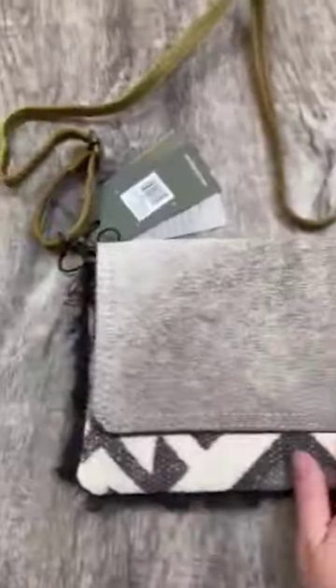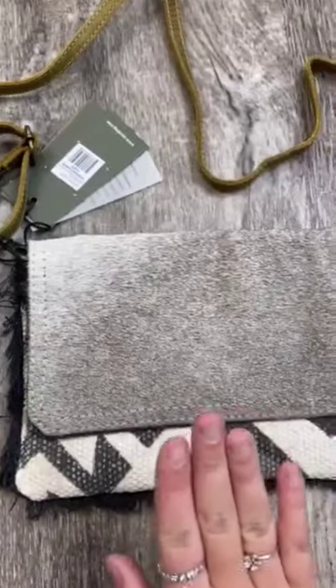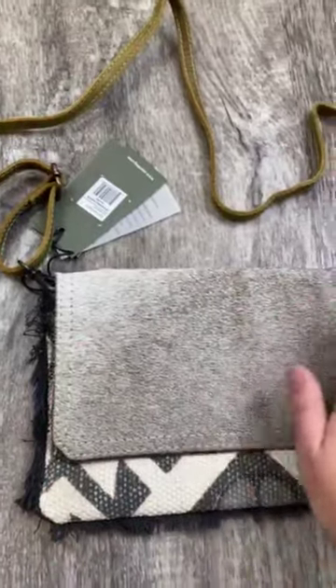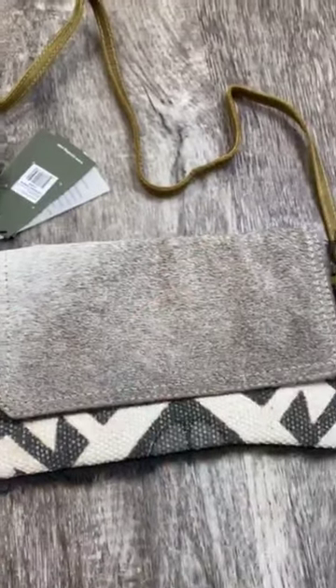Let me tell you about it — it is unique. Every single piece is unique and it is a vintage upcycled bag, which is awesome.